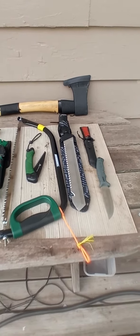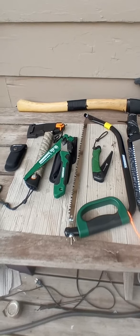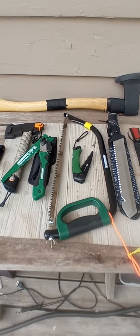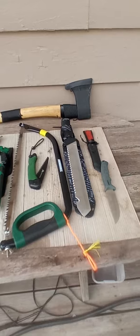And these have been tried and tested. I know some of y'all are all about labels and names, but I don't care about none of that. It's about the quality of the tool and does it work for the price. All right, that's it for today. Thanks for stopping by.